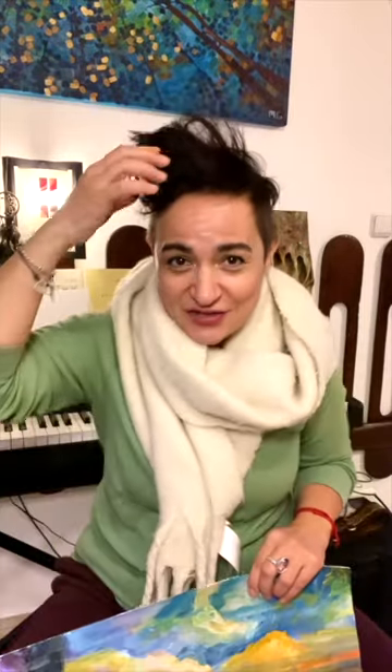Hello my friends and hello my dear artists. Oh my goodness, look at my hair. Let's make it even messier. After all, I'm an artist too. Yeah, that's cool.